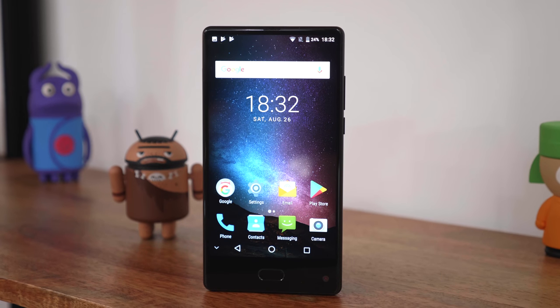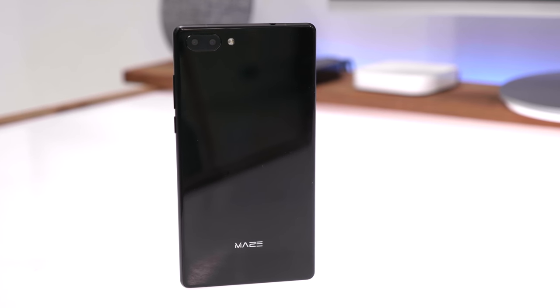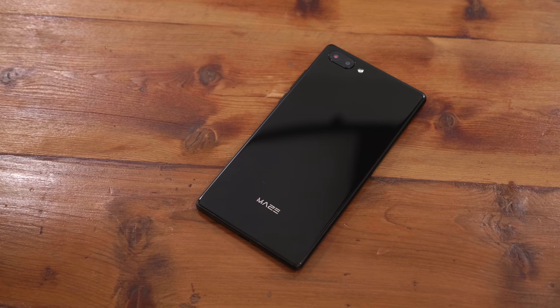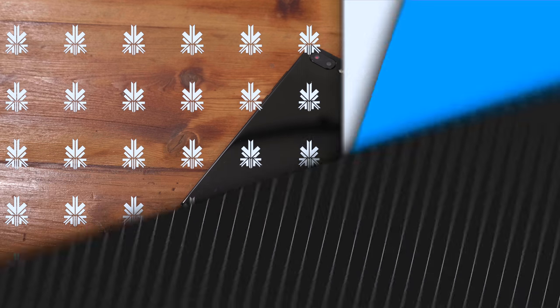If you guys are interested in checking out this phone, I'll leave links to where I bought it from in the description below. If you have any particular questions or queries about this phone, drop those in the comment section below. This has been Bharat Nakpal — check us out on Facebook, Twitter, and Google+. I'll see you guys in the next one.